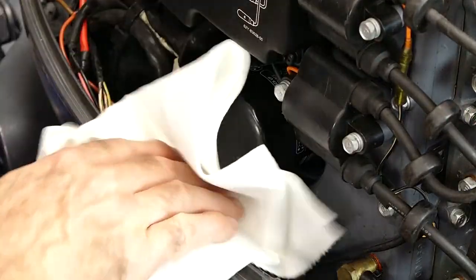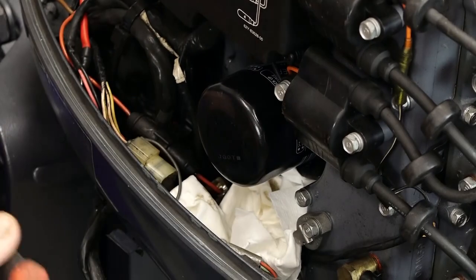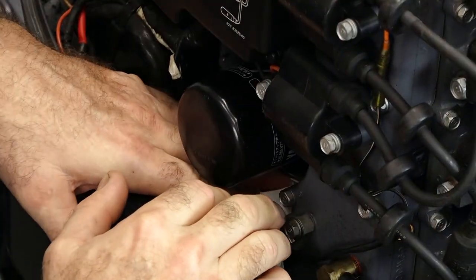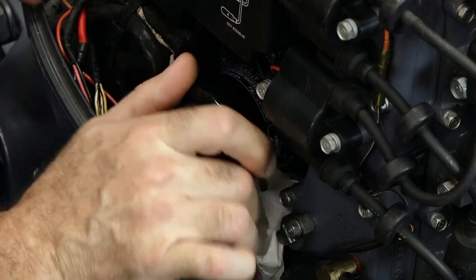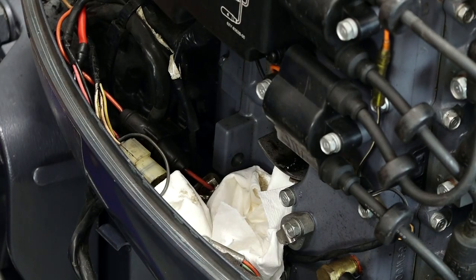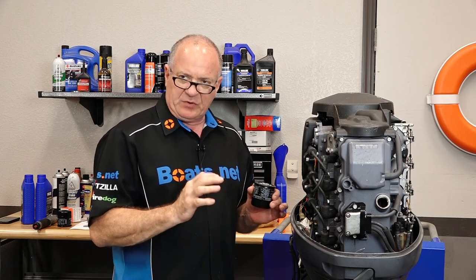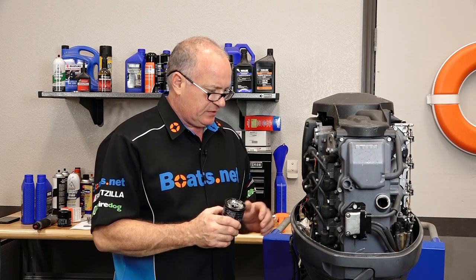Let's address the oil filter. Go ahead and put a rag or a paper towel — if there's any residual that comes out, there probably will be. I've noticed the fuel smell is not quite as strong in the filter, so that tells me it's from sitting for so long that it's let some fuel get down into the crankcase.